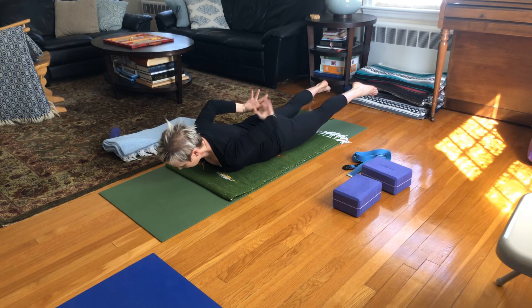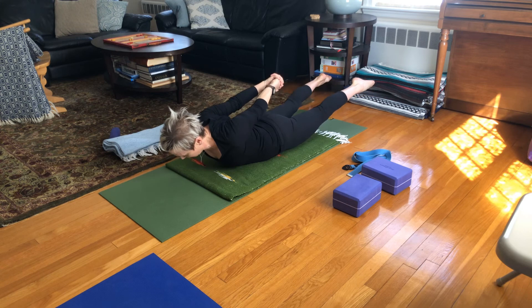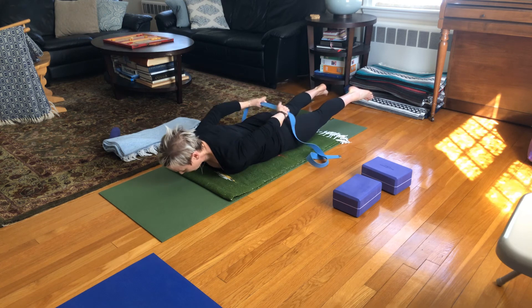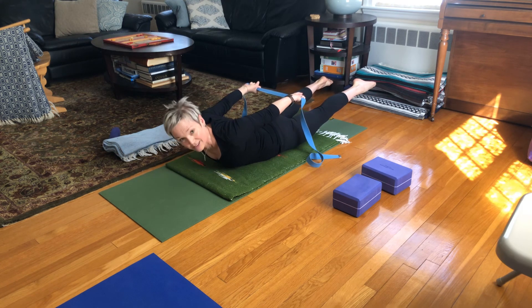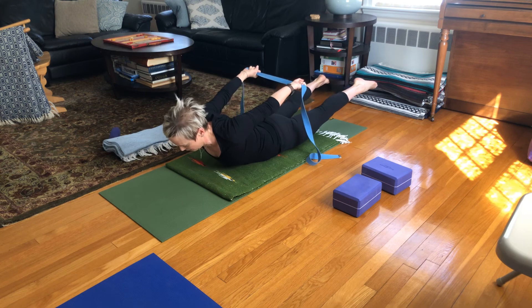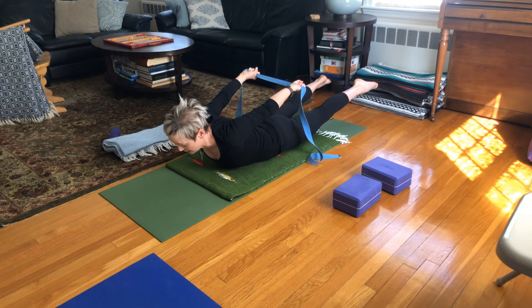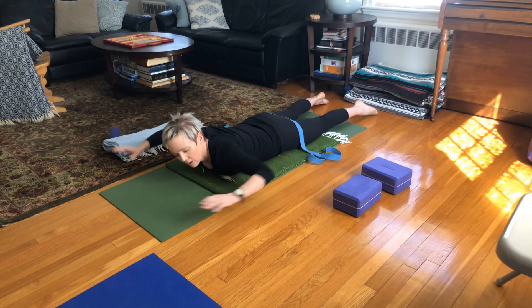Some people like to take the hands and interlace them behind the back, giving you a little more leverage, and others will feel better if you grab your strap and do that same action but with your wrists significantly further apart. Breathing and holding. Lifting. Big breath in, and then we'll come all the way down.